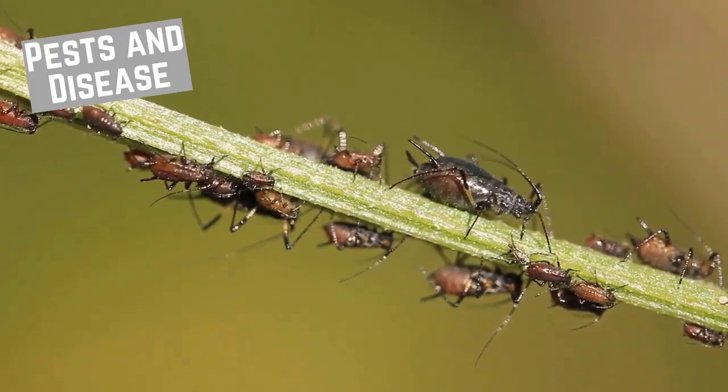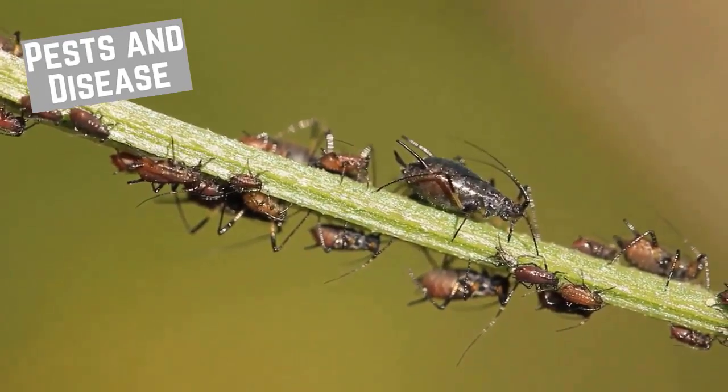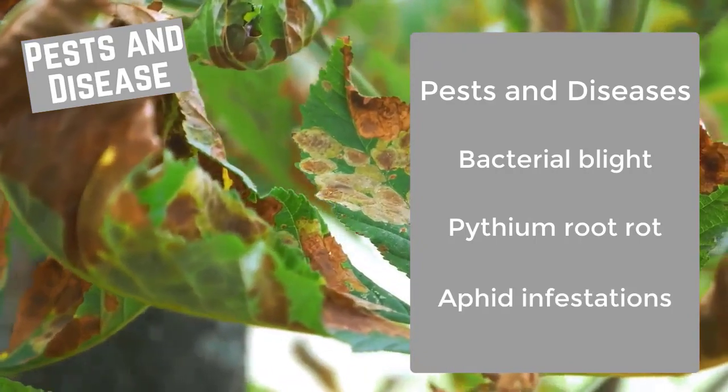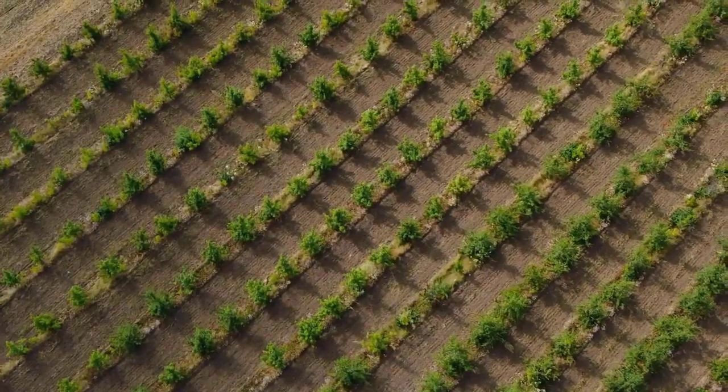There are numerous diseases and pests that chrysanthemums are sensitive to, including bacterial blight, pythium root rot, and aphid infestations. Thank you for watching and see you next time.